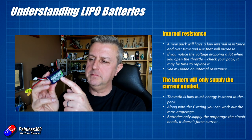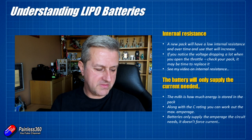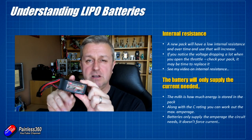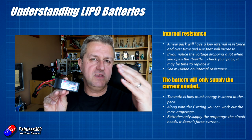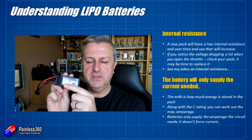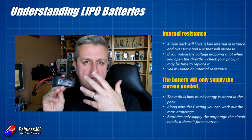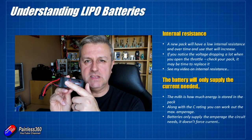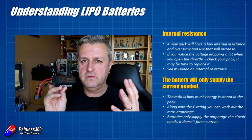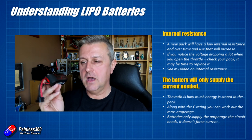A common misconception is that the milliamp hour rating determines how much current the battery pushes through the circuit — batteries don't work that way. What actually happens is the circuit draws what it needs: if it needs 30 amps, it pulls 30 amps; if you reduce the throttle to 4 amps, it only pulls 4 amps. The battery doesn't always push maximum current. You just need to ensure the battery has a high enough amperage rating, capacity, and voltage for everything to work properly. See the other videos in the series for more detail on selecting a battery for your model.